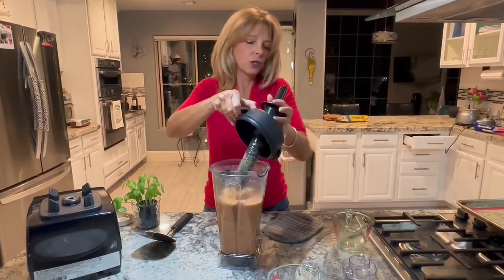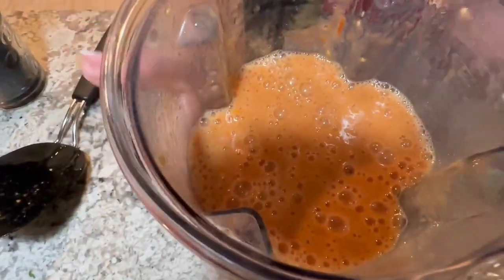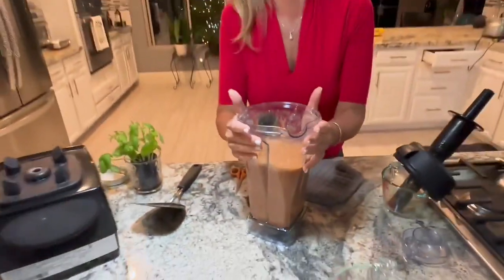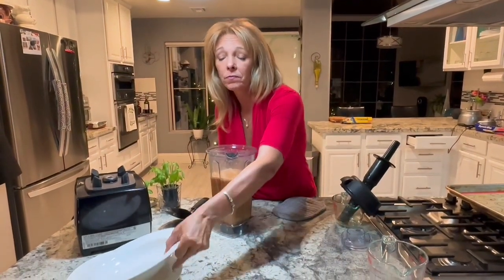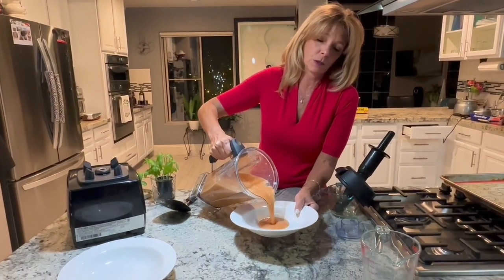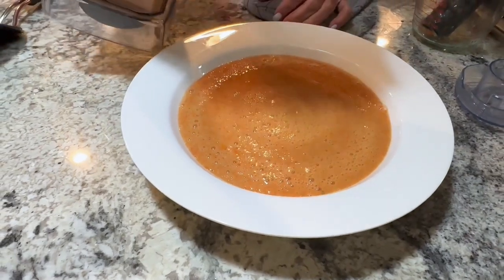And we are finished. It's hot because it just came out of the oven. So you can do one of two things: you can serve it right from here, or you can put it in a pot and heat it up, but it doesn't need to be. You're going to pour the cream of tomato soup into the bowl.